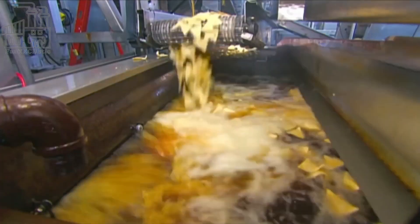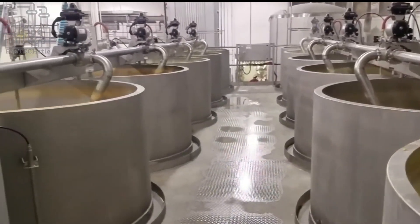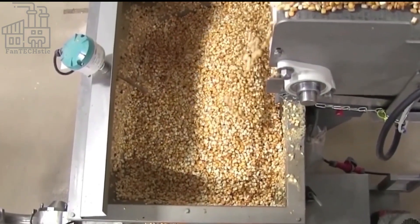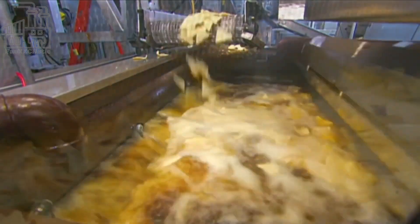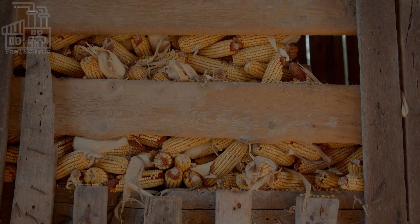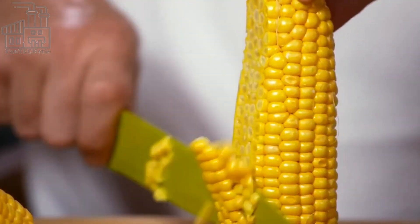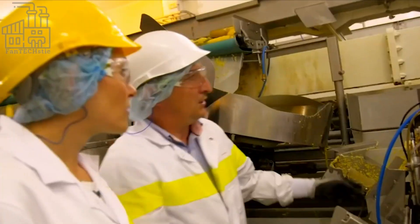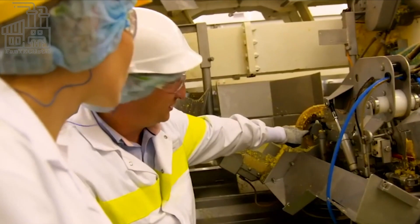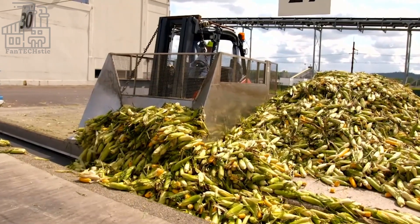At the beginning of their cycle, Doritos are ordinary maize grains. Since Doritos is the largest chip manufacturer in the U.S., just imagine how many maize cobs are harvested for daily production — the amount is insane. Because of this, the company has a couple of maize plantations worldwide. Every week, large trucks are loaded with heaps of maize and sent to the factory. First, the maize cobs are removed from their sheath through a process called dehusking, done by an automated dehusking machine that can handle thousands of maize cobs at a time, also removing most of the maize silk.